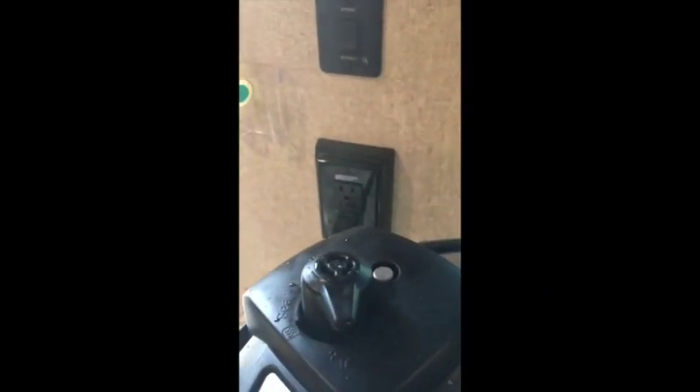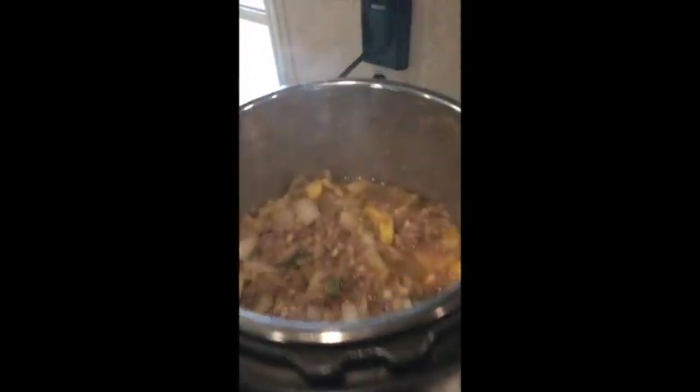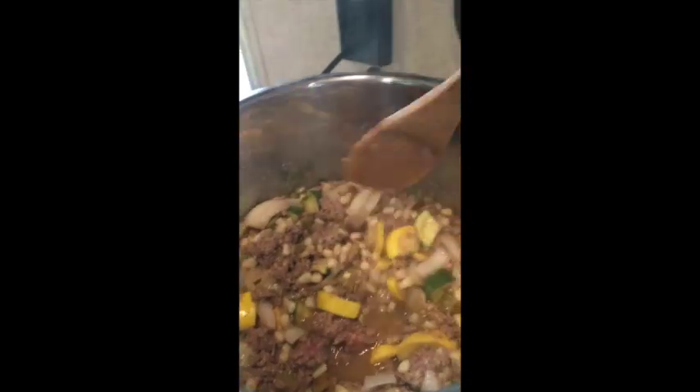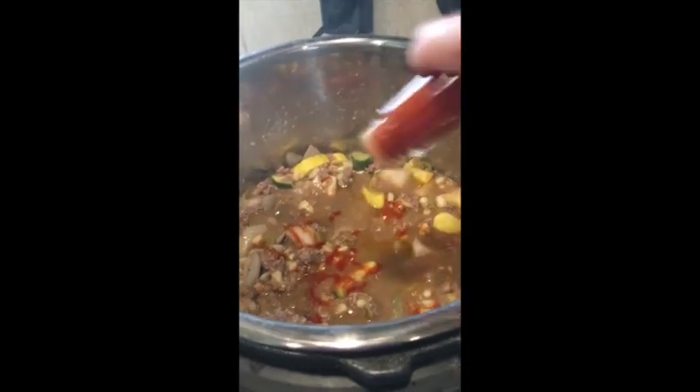It just beeped that the cooking is done, so I'm gonna go ahead and scooch this around so the steam misses the underbelly of my cabinet, and I'm gonna go ahead and do a quick release — release the steam and the pressure that's inside. The pressure button is down so that means I can open this up. It's still got some liquid in it, so I'm going to put this back on sauté and cook down some of the liquid a little bit more.